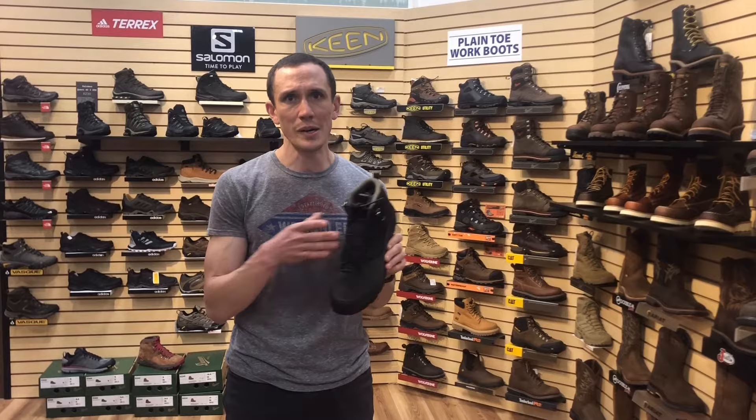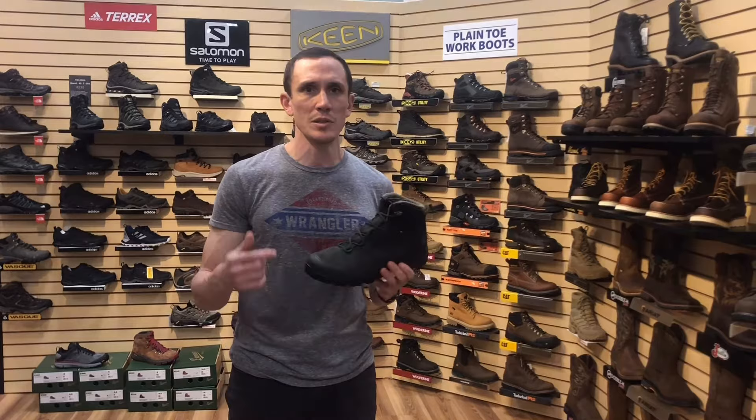The first thing I want to talk about when fitting a hiking boot is how your foot should fit inside the boot — the length, where your heel should be, where your toe should be, where the ball of your foot should line up. So we're gonna cut in close and I'll show you a little bit about what I'm talking about.